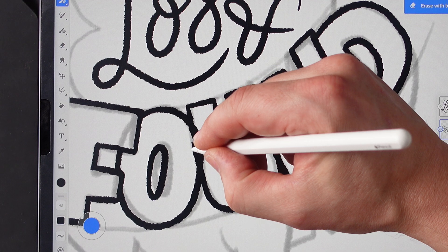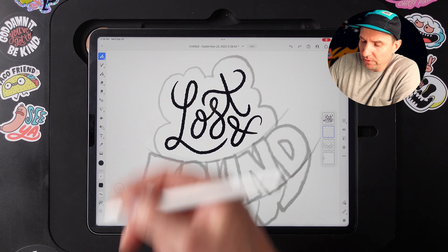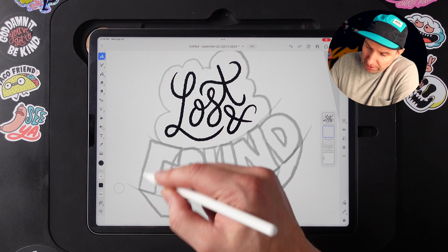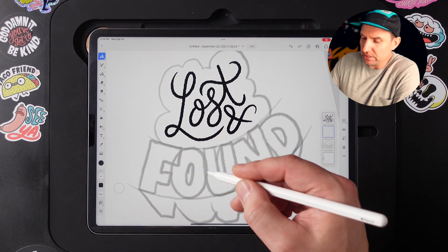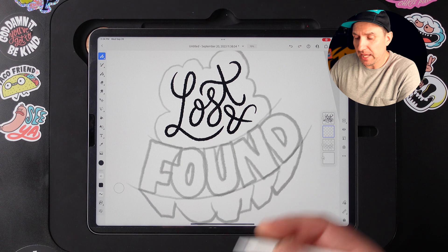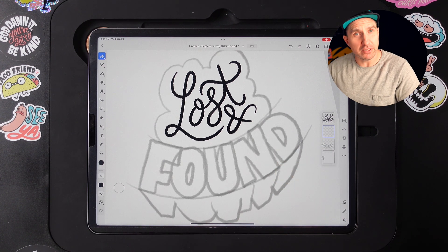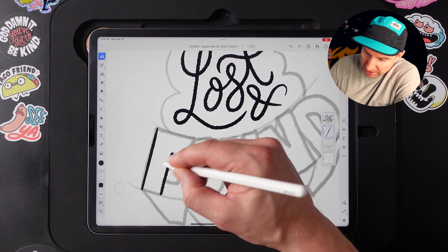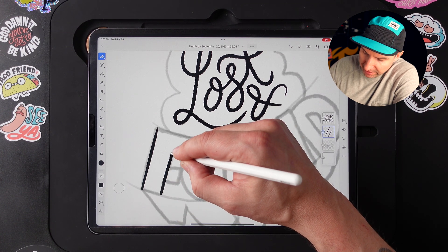One of my favorite ways to use the Touch Modifier is to use it to turn whatever brush I'm drawing with into an eraser. This is super helpful when you're doing something with a gritty textured brush and you mess something up, draw through a line you don't want anymore, or need to thin something out. This is especially helpful when doing lettering where I want to draw through shapes instead of just leaving overlapping areas.